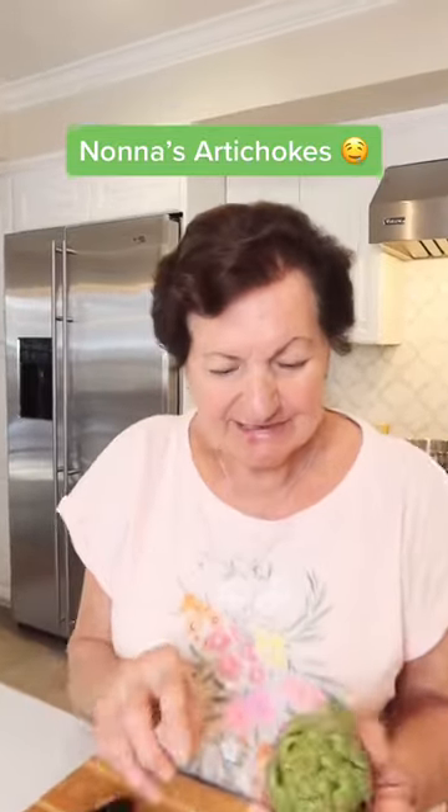Nona, what are you doing? Today, I'm going to make stuffed artichokes from my grandchildren's TikTok.